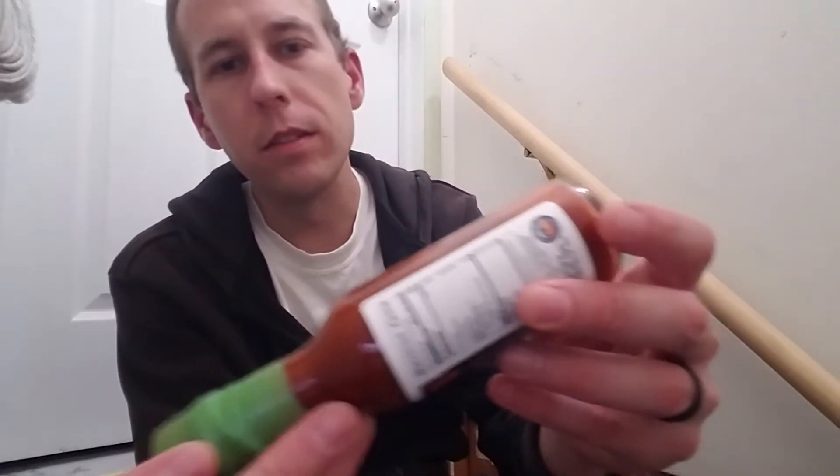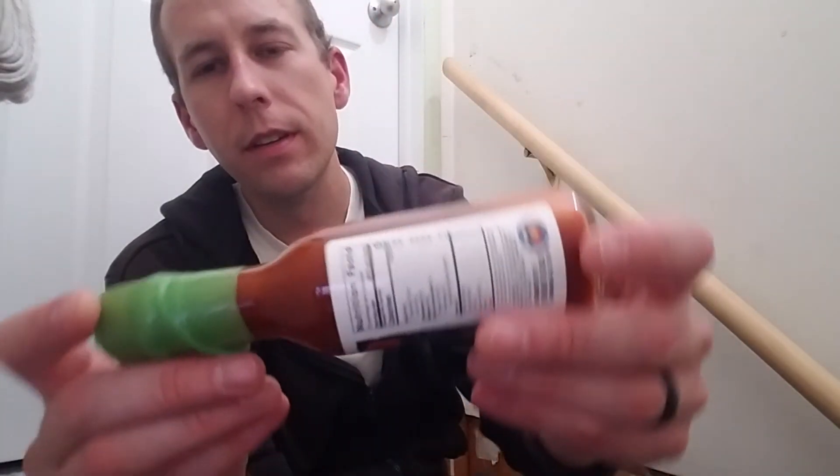It's got a nice smooth consistency to it, probably because there's really not much pulp — no fresh garlic or fresh onions used, so less pulp to break down. But yeah, let's crack open this bottle.